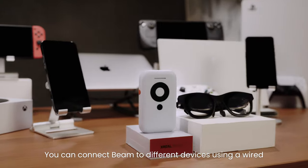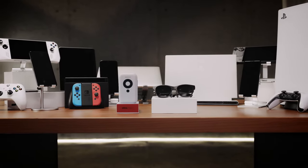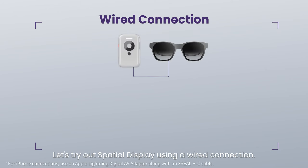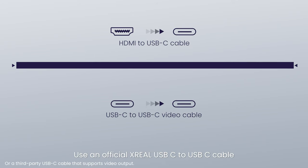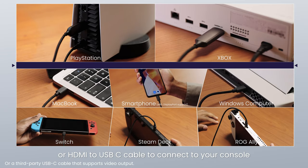You can connect Beam to different devices using a wired or wireless connection. Use Beam with devices that support USB-C video output or HDMI output. Use an official Xreel USB-C to USB-C cable or HDMI to USB-C cable to connect to your console, PC, or smartphone.